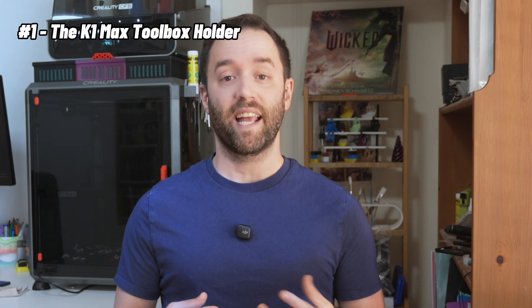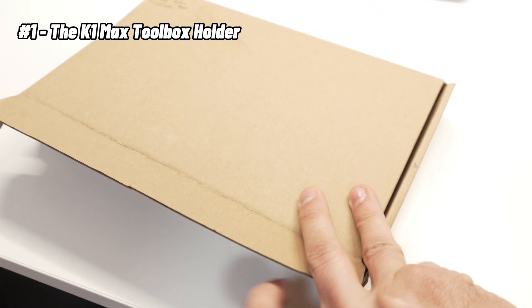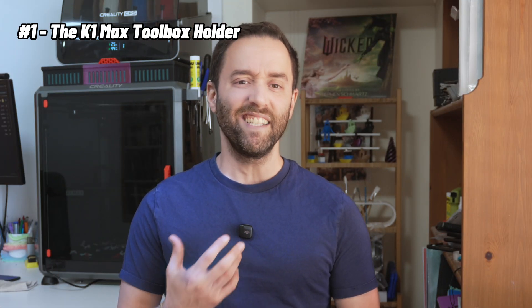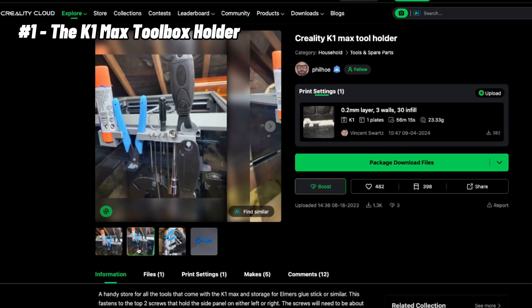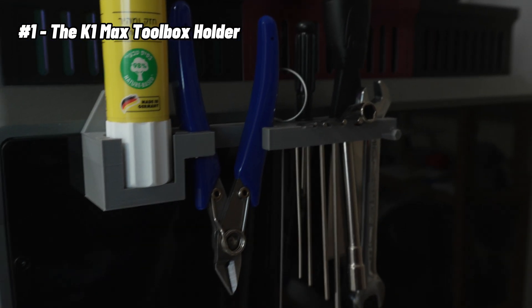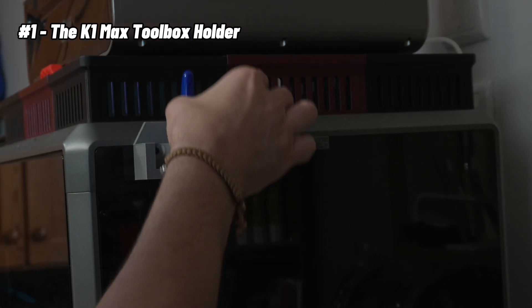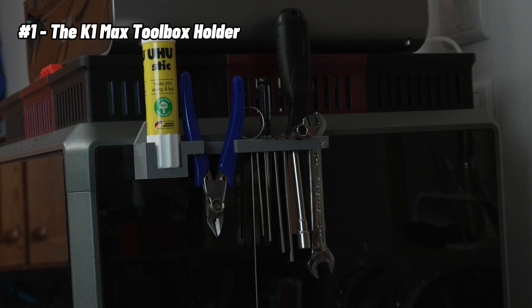Let's start with this great toolbox holder I printed. When I unpacked the K1 Max tools, they all came in a cardboard box. I tried to get used to opening the box every time, but since it was too big to get under my printer, I always had to look for it and I needed something more permanent. That's how I found this cool toolbox holder on CrealityCloud.com. It mounts right to the side of the printer with a simple assembly — taking out the existing screws and screwing them back with the toolbox. I love it because it gives me quick access to all the tools I need every time I print.